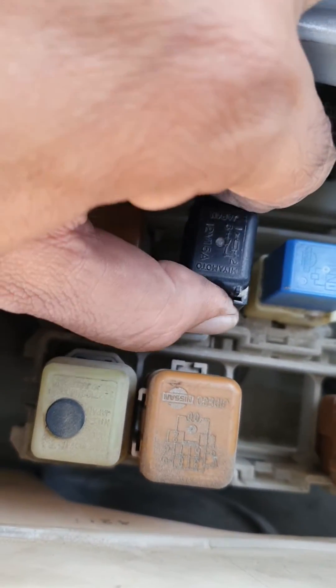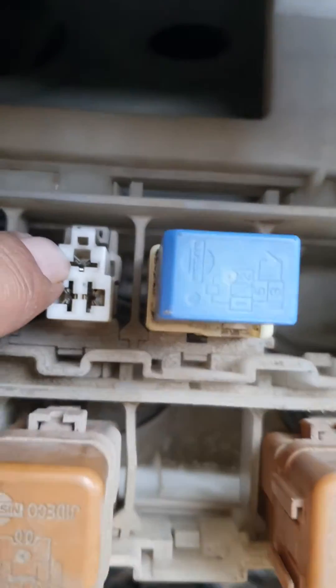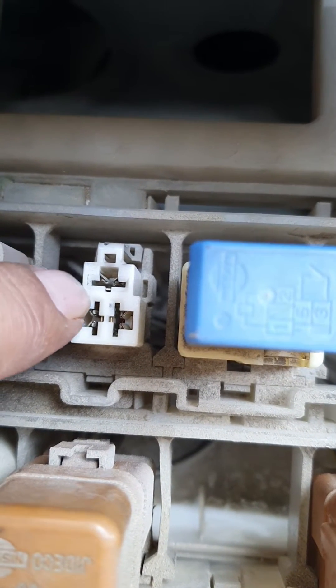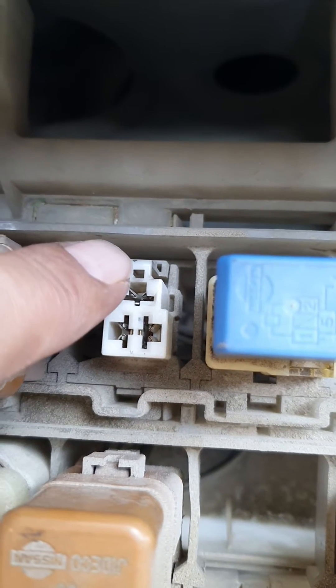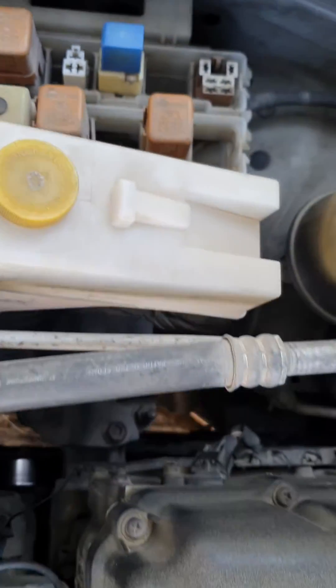We can observe this click sound. Moving on, we will hook up our multimeter across its terminal. This is a 3-pin relay — here is the positive terminal, then it is connected with this one, and this is the negative. So when this relay is latched, it passes power to the horn.